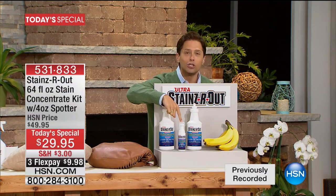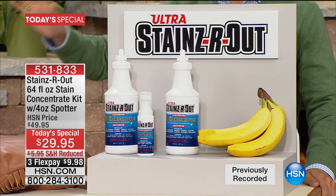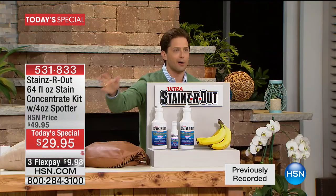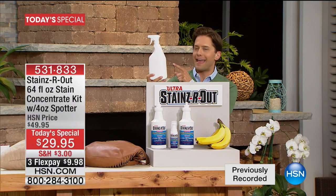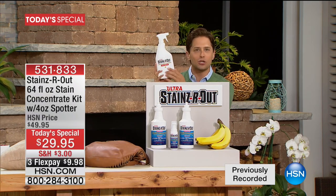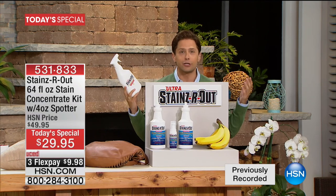For less than 50 cents a bottle — upholstery stains, clothing stains, oil-based, water-based, berry and juice stains — that's 40% off the price, a full 20% off for one day only. You also get the four-ounce spotter included totally free as part of your purchase. We've all got stains: pen marks on handbags, stains on upholstery, on favorite clothes.